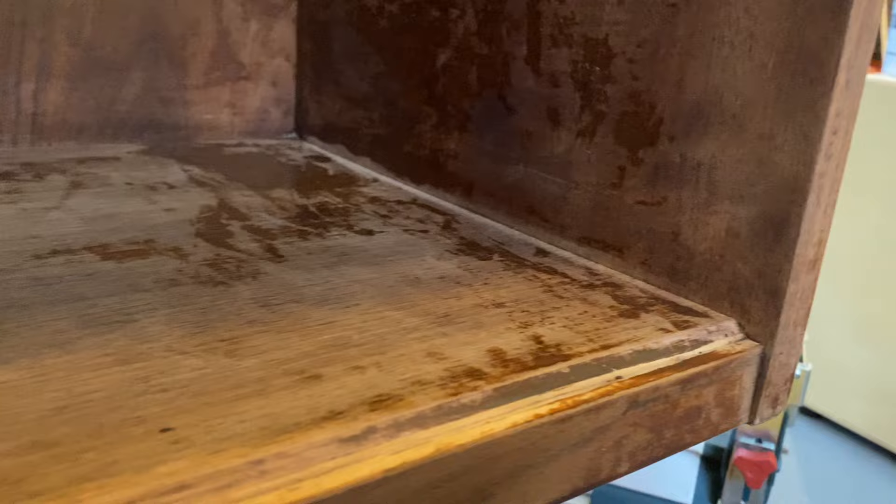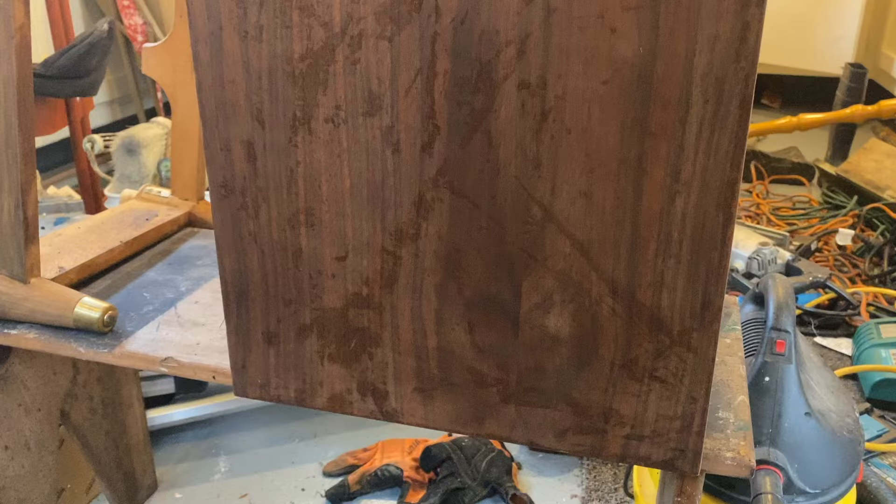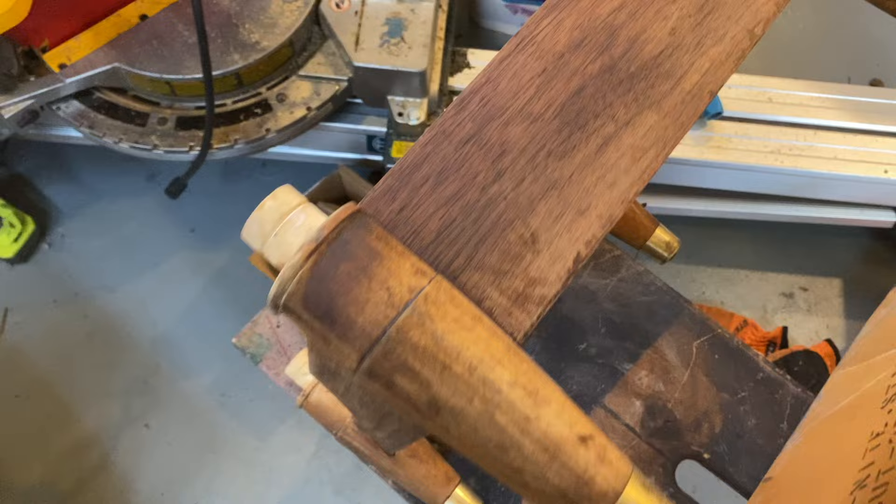This is what it looked like after using the Citrus Strip — there's still some finish and stain on there and it's just really messy and gunky. You can either spend a long time sanding, a long time stripping, a long time scraping — I just haven't found a fast way yet, except for maybe a Surf Prep sander. So again, if you know anyone at Surf Prep, I want to contact them.